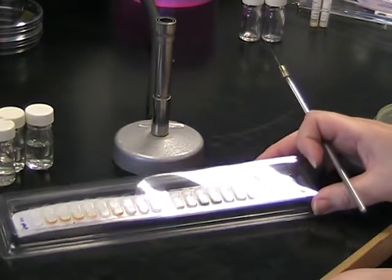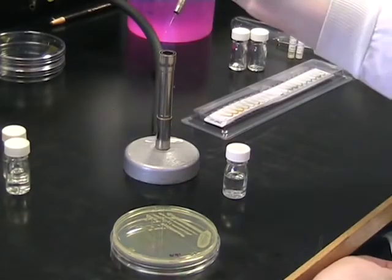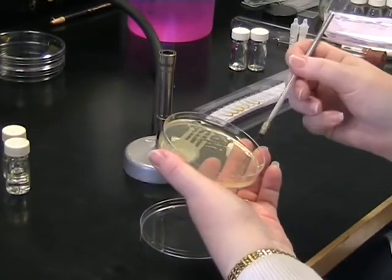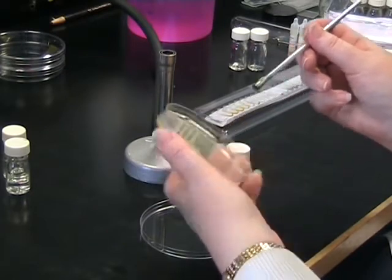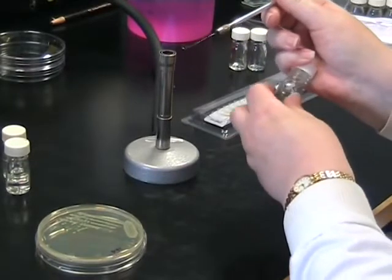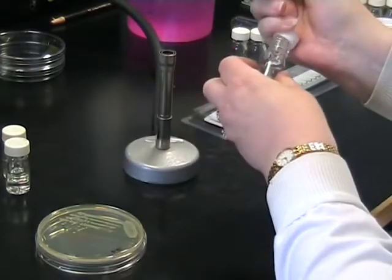First of all we need to prepare a sample to inoculate into these cupules. Flame your loop and take a sample of your unknown Enterobacteriaceae. Take 3-4 colonies and inoculate into 5ml of water or saline. Remember to flame the neck of your bottle as you go.